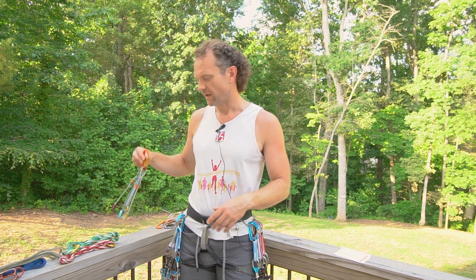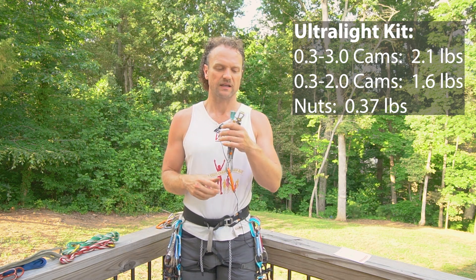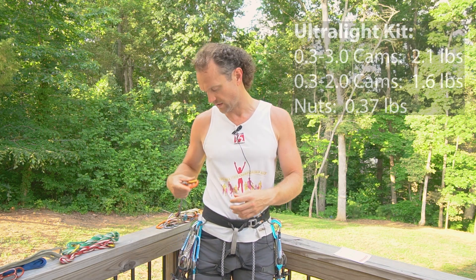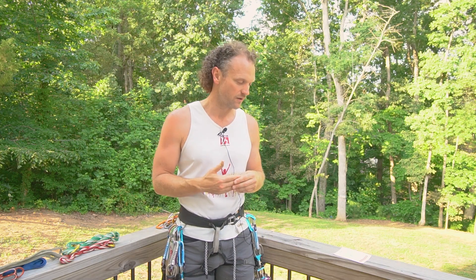If there are no bolts, I will take a small nut set. I have these Wild Country Ultralights — I cut the set in half, so instead of 10 I have 5 here. That goes as a backup for bail options or if I need something special. I hardly ever place nuts and I'm definitely not going to place them on something I'm trying to go fast on, but I like to have a couple just in case. Those nuts are 0.37 pounds, and with the ultralight design and the half set, it gets pretty light.